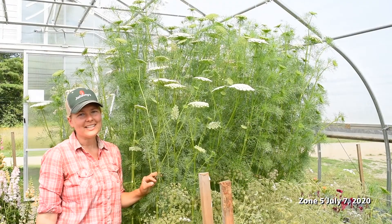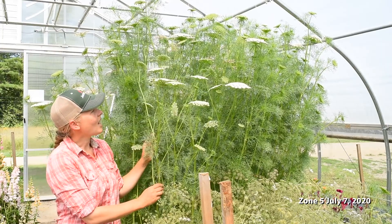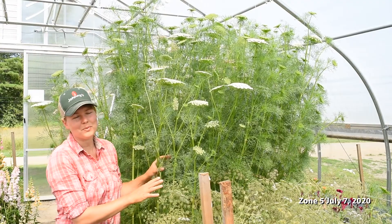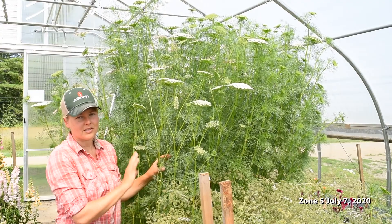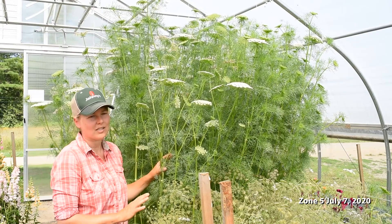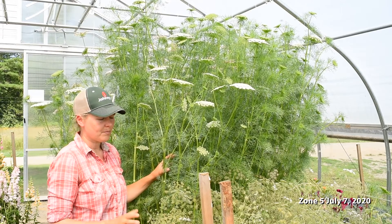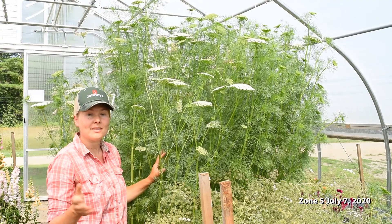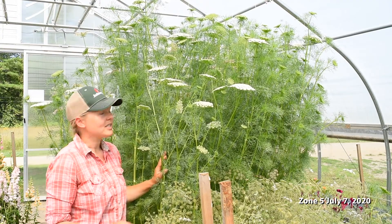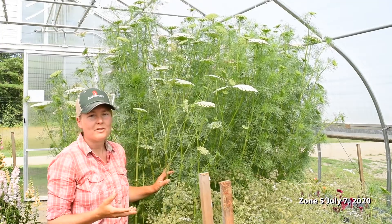I'm here in our overwintered tunnel, standing in front of our Ami Green Mist. This is the last to bloom of our Daucus and Ami plantings that we had in here — we had three different varieties. White Dill was the first to bloom, with really early, beautiful, bright white airy blooms. That was followed by Daucus variety Dara, which is still blooming behind this, and we're still cutting off of that.